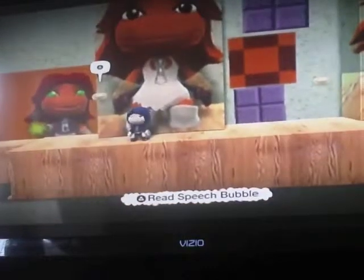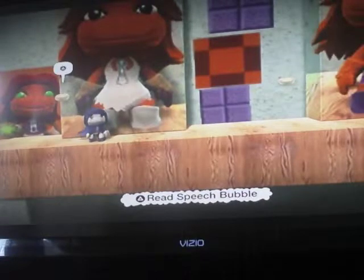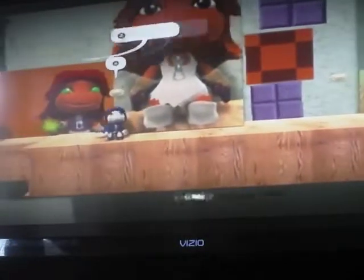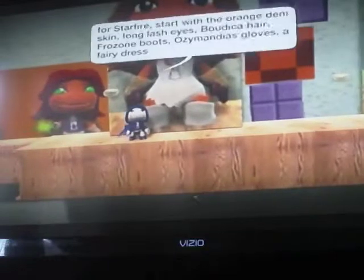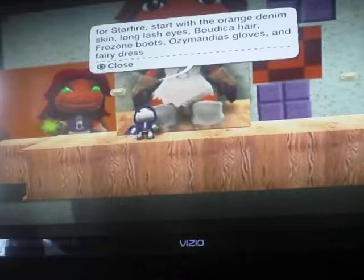For Starfire, you just put on the orange denim skin, long lash eyes, and boudicca hair — or whatever — frozen boots, the easy appendix gloves, and fairy dress.